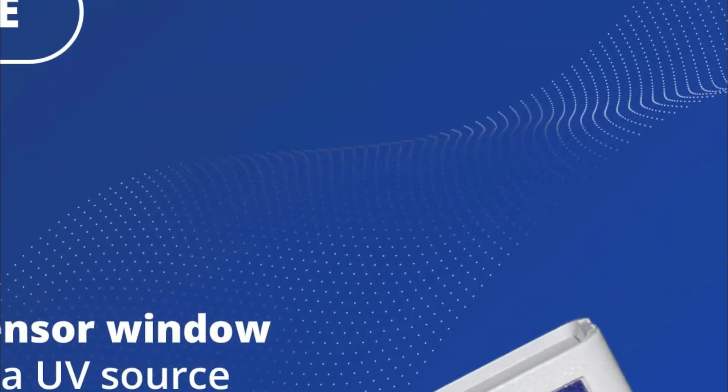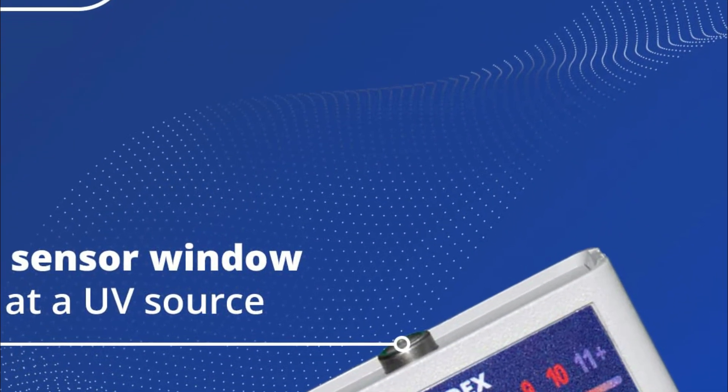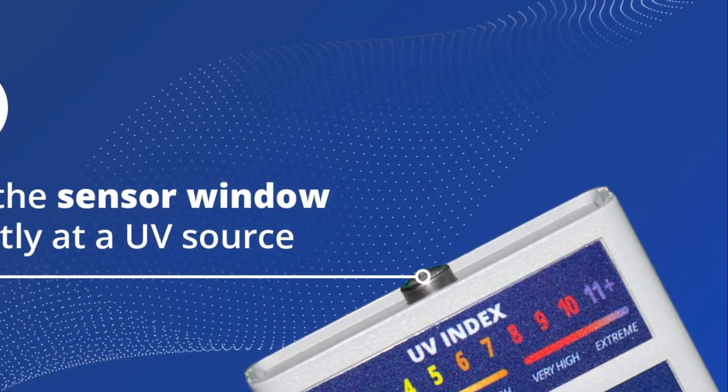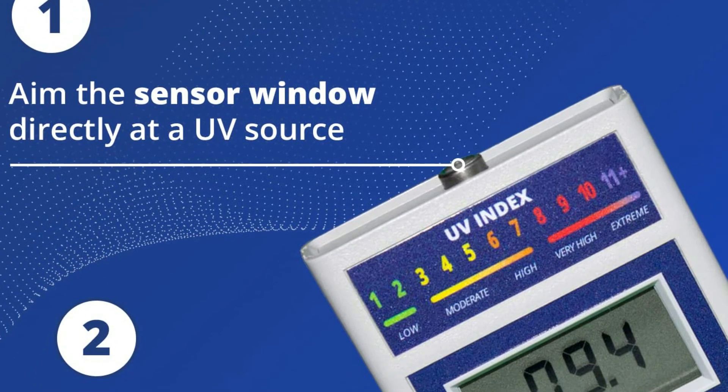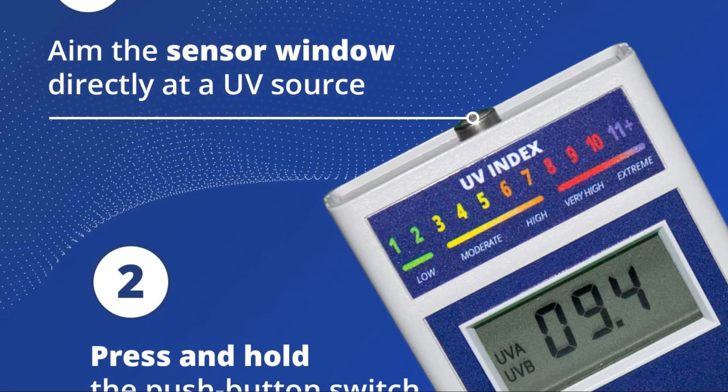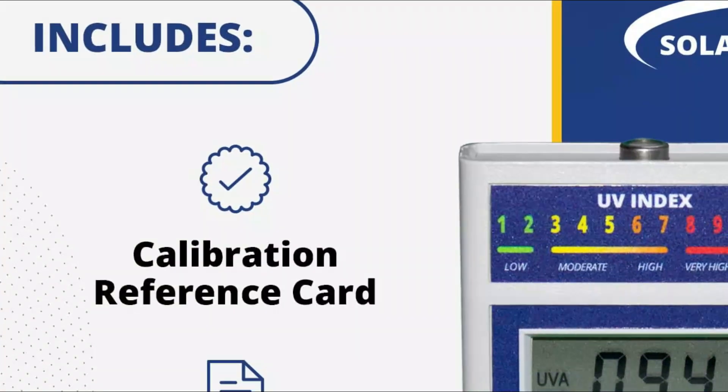UV light is a natural component of sunlight, and too much exposure can cause sunburn, premature aging, and serious skin conditions. Using this meter will assist you in deciding the appropriate time for outdoor activities, while also protecting your family and children's delicate skin by monitoring their UV exposure.